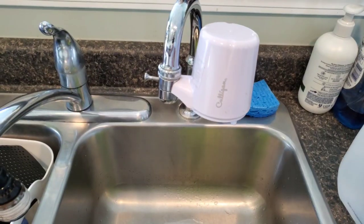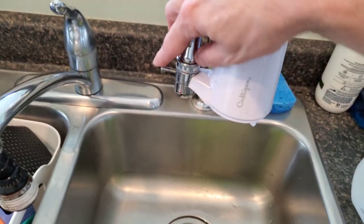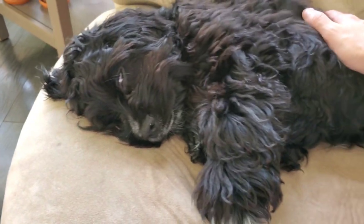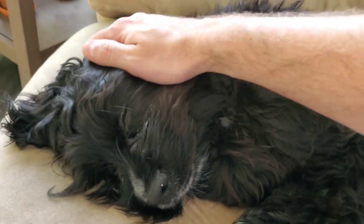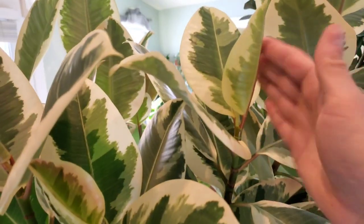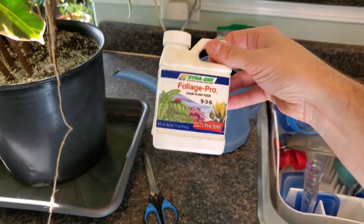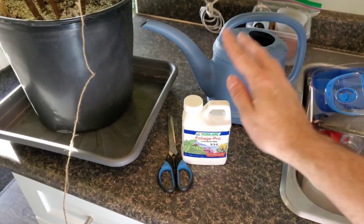I use filtered tap water for my houseplants — this is a faucet attachment that screws onto your drinking water faucet with a little toggle to switch between drinking water and filtered water. This plant is still pushing out a ton of new growth — here's a new leaf, and one up here just starting to unfurl. Because it is still actively growing and pushing out new leaves, I will be fertilizing today with Dyna-Gro Foliage-Pro, which is what I use for most of my houseplants.